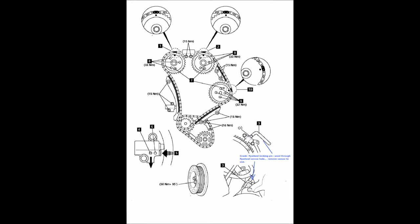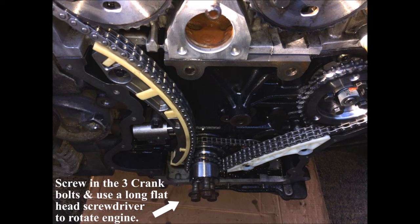This image shows the various torque settings and where the chain link should be when you're installing a new chain. In this picture you can see you have to use a long screwdriver to actually rotate the crank.